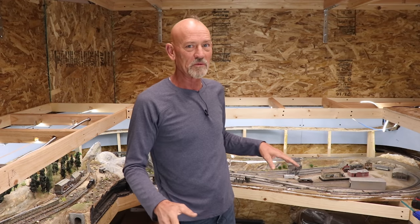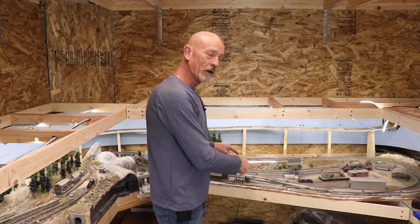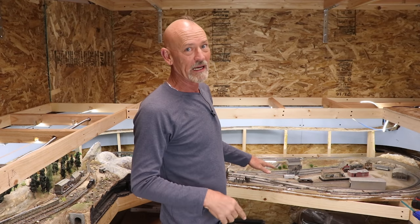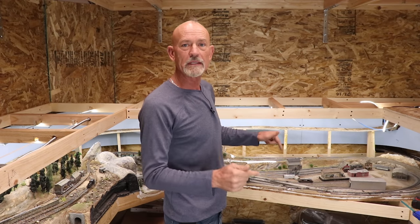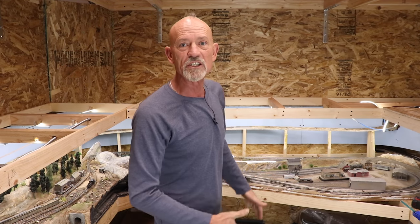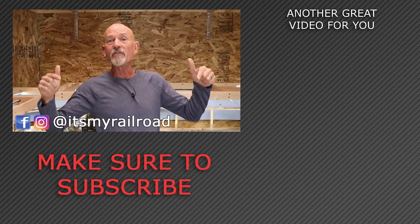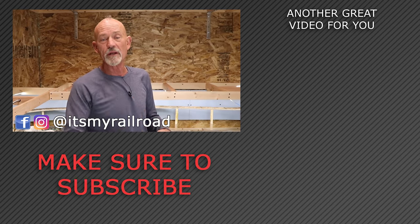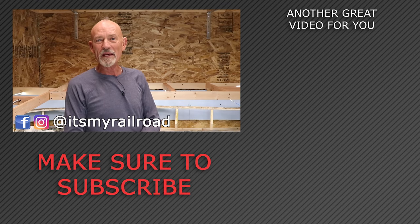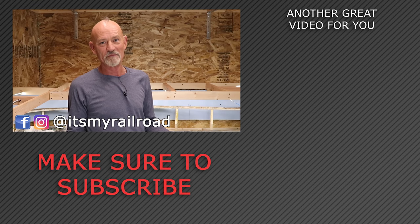We now have the first deck and second deck connected — connected from the logging camp side and Switch Junction over to the Port Smith side. Things are really coming along! Next week we're going to concentrate on this module right here: Switch Junction. We're not just setting it in — we're screwing it down, connecting it with track, detailing the track, putting all the scenery in, finishing this module. I'm stoked because I'll be able to run a train from there around to there, switch it out, and run it back. Make sure you subscribe, like, and share this video, and until next time my name is Steve Brown — rail on, my friends!